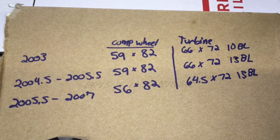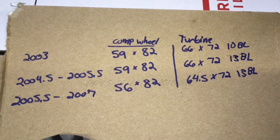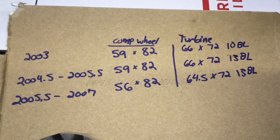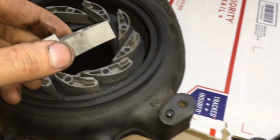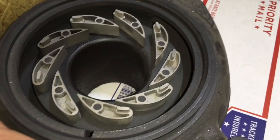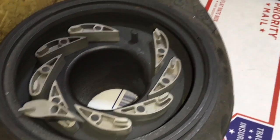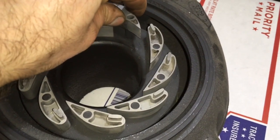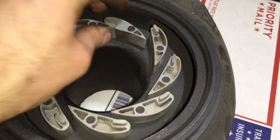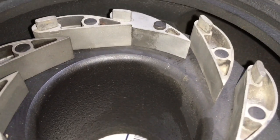All of the turbine housings are machinable to the 2003 turbine wheel and also to other upgraded turbine wheels. The 2003 VGT vanes are a lot wider and also the posts on the turbine housing are a lot taller to match them. So if you're trying to interchange the turbine housing, you're going to need the VGT vanes with the housing to be able to match that.